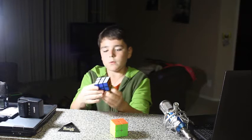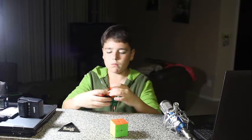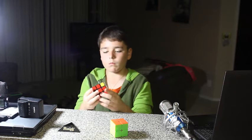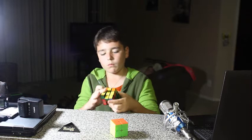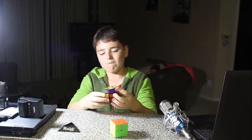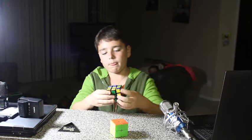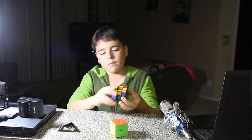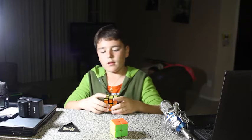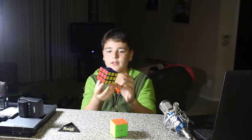Here we go. Here is the 3x3 done, and as you can see, it took a little longer to solve the 3x3 than the 2x2.